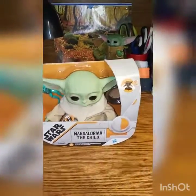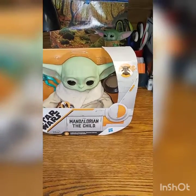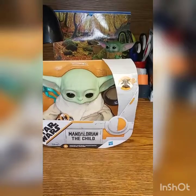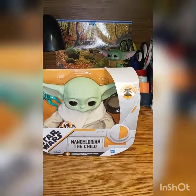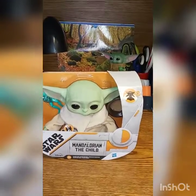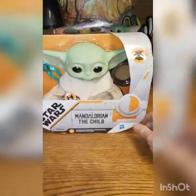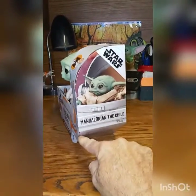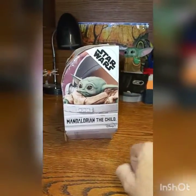Welcome back everyone. Another Hasbro Disney Plus toy to review and unbox today. This is the talking plush Mandalorian — The Child — from the TV show. This one has electronic features, it does some squeaking and baby cooing. Let's get it out of the box and let you guys see that firsthand.